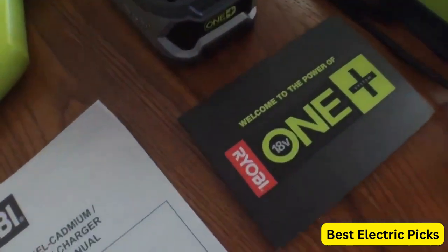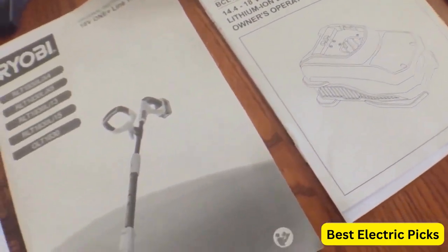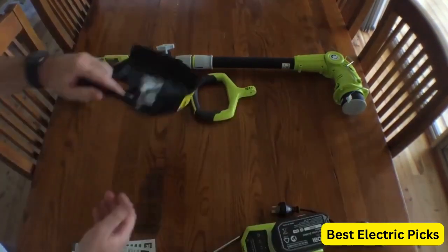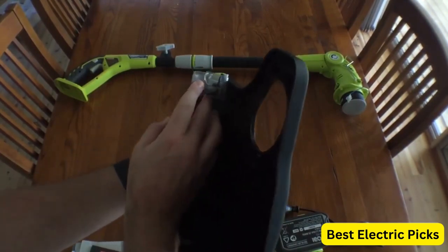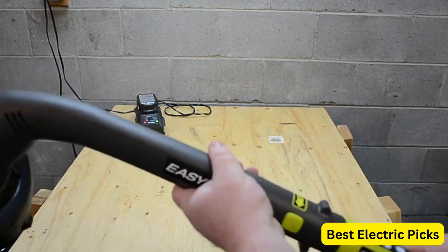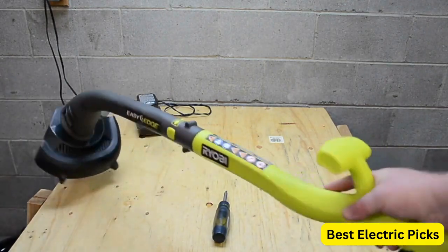The Ryobi One Plus Trimmer also features an adjustable cutting width and a pivoting head for added control and versatility. And with its lightweight design and ergonomic handle, it's easy to maneuver and use for extended periods without getting tired. Additionally, the Ryobi One Plus system allows you to use the same battery across a range of Ryobi tools, making it a cost-effective and convenient choice for those who already own Ryobi tools.